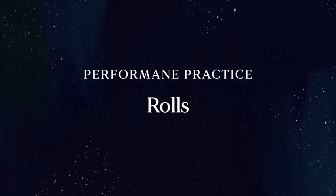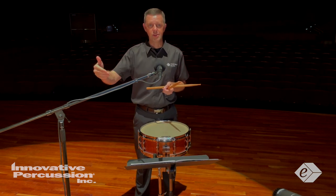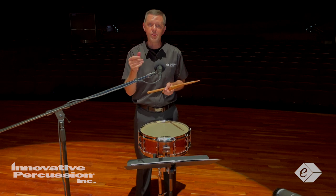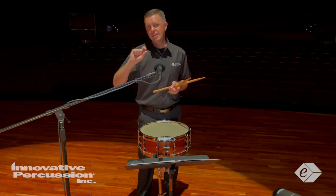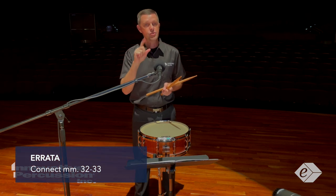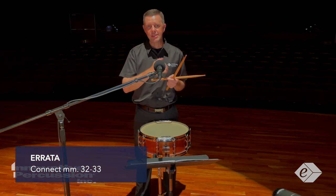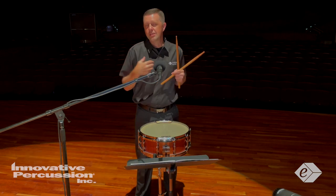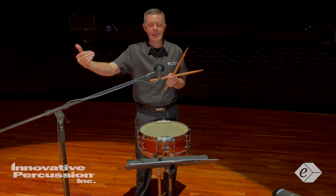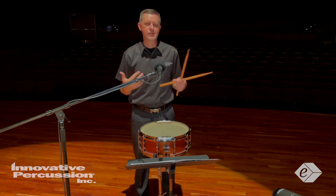For the rolls, make note that most of the rolls are not connected to a release note. When this occurs, end the roll with a short buzz to create a short space before that next stroke. Also make note that there's one errata change to connect the release note into measure 33, which allows the end of the phrase into those quarter note triplets to make more sense.